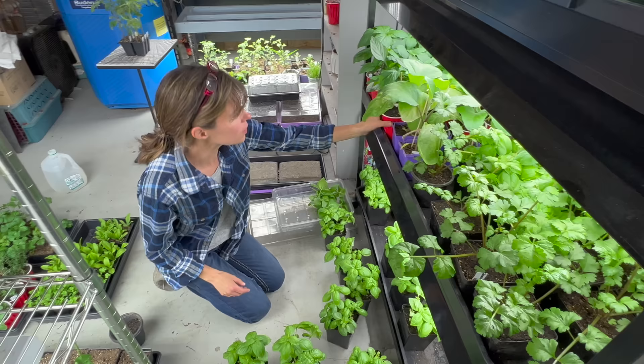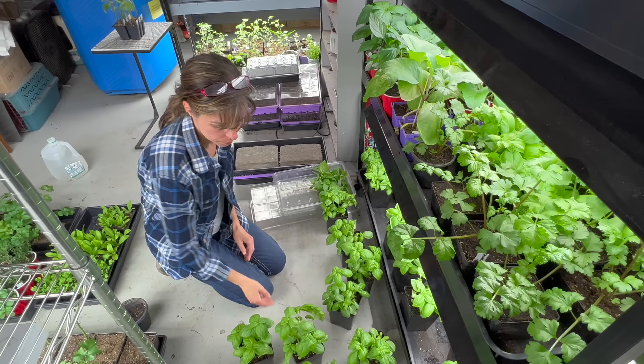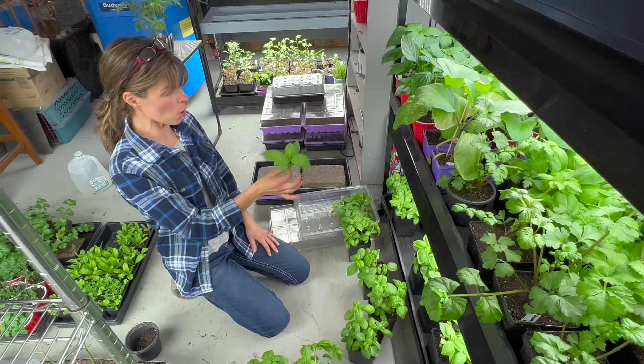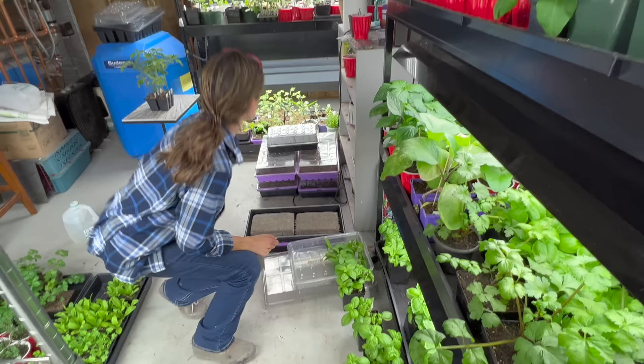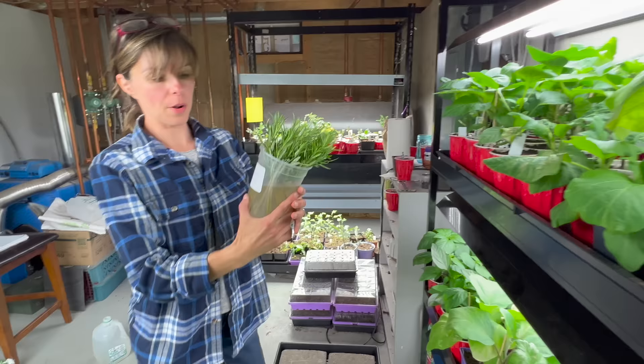Generally deer and other pesky rascals don't eat herbs. If somebody wanted to grow herbs, could they just grow them in their garden in regular soil? Yep. When you pinch them, can you re-root them? Yeah, you can take these cuttings and root them. I don't recommend rooting hormone if you're going to eat it — basil will root in water just fine. If you just left these in water, they'll root.